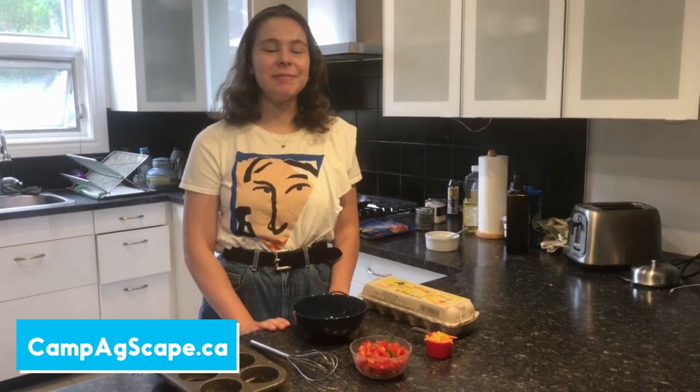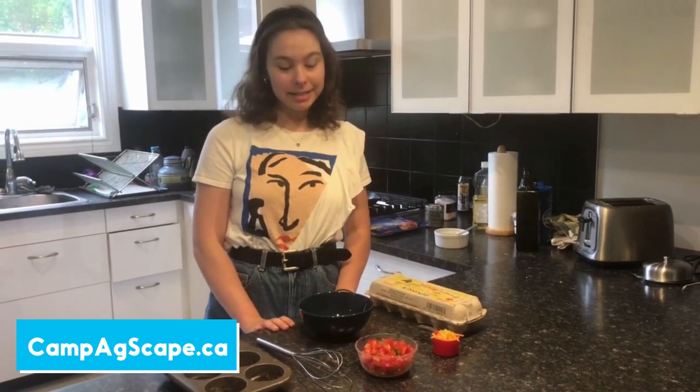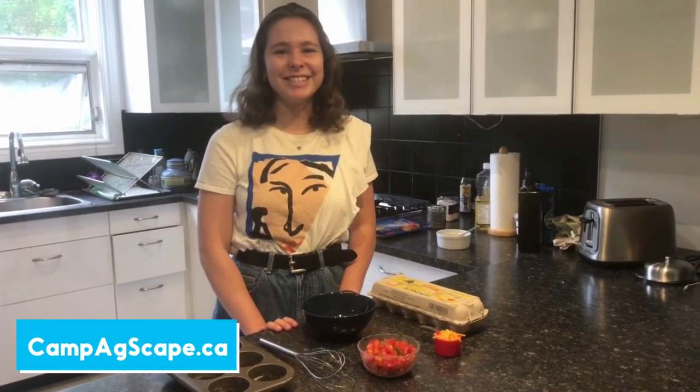Hello everyone, my name is Ayesha and I'm a Project and Communications Assistant here at Eggscape. Today we are going to be making another one of our recipes from Camp Eggscape — a really tasty snack: egg cups. So let's get right into it.